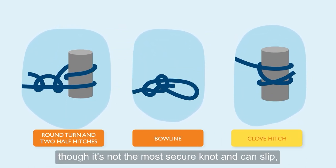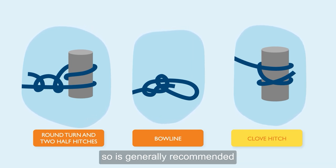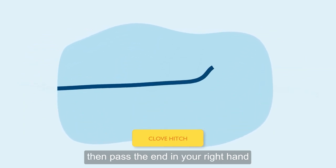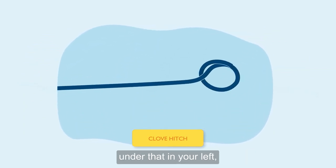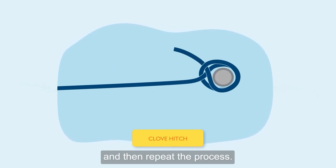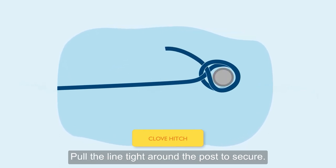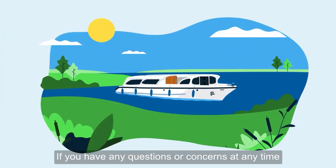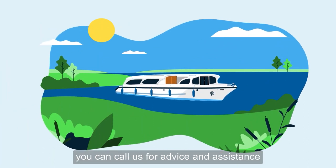The final knot you'll want to know for your trip is the clove hitch, which is commonly used for mooring to a post, though it's not the most secure knot and can slip, so is generally recommended for smaller craft and dinghies. Hold the rope in both hands, then pass the end in your right hand under that in your left. Slip this loop over the post and then repeat the process. Pull the line tight around the post to secure.